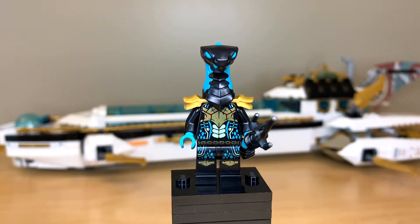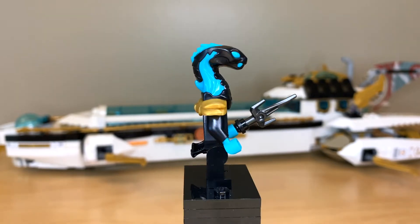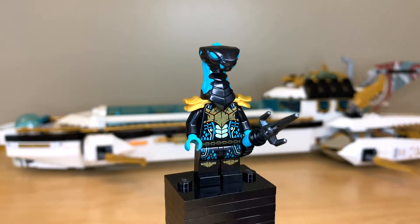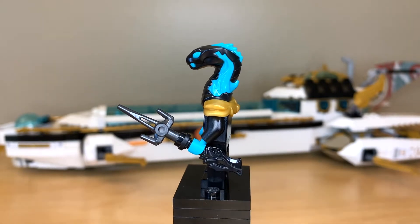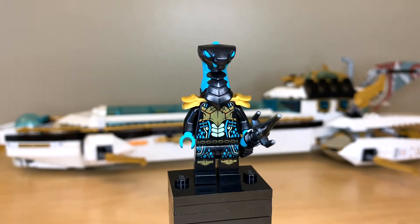We just get one Mare Guard in this set but again I really like the color scheme here. Another dual molded headpiece that looks amazing, returning from the Secrets of the Forbidden Spinjitzu theme. I also like their weapons because these guys just have that black dragon hilt piece, and we do have some gold shoulder armor and great torso and leg printing.